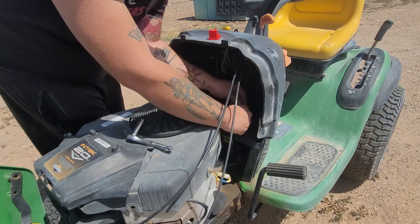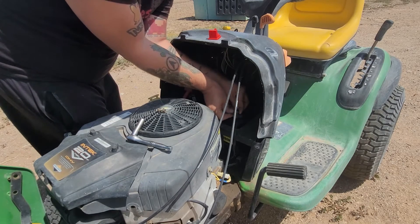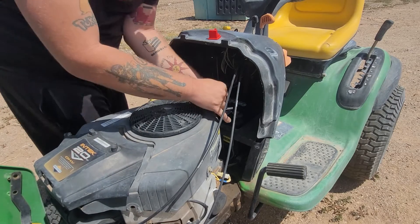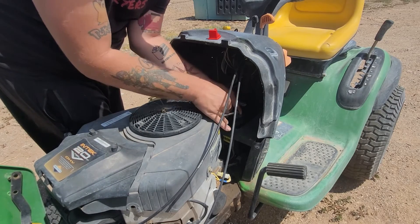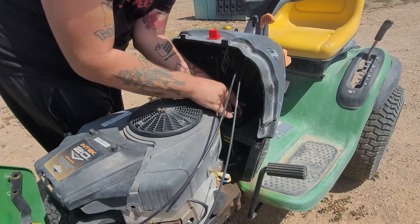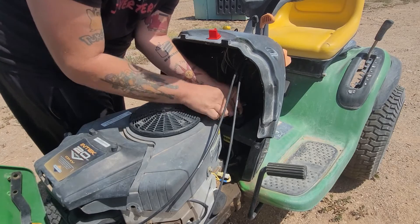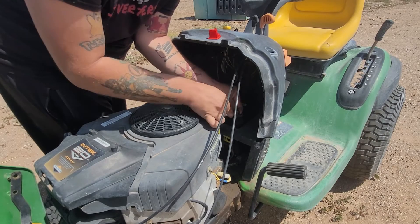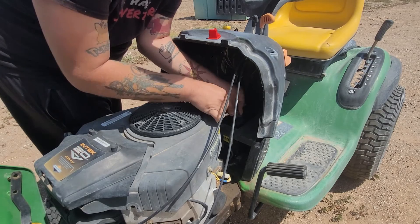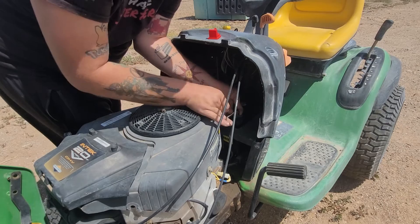Now we'll go in reverse — we'll start with the negative and then go to the positive. That's just how I like to do it. I don't think there's a real right or wrong way, but there could be.